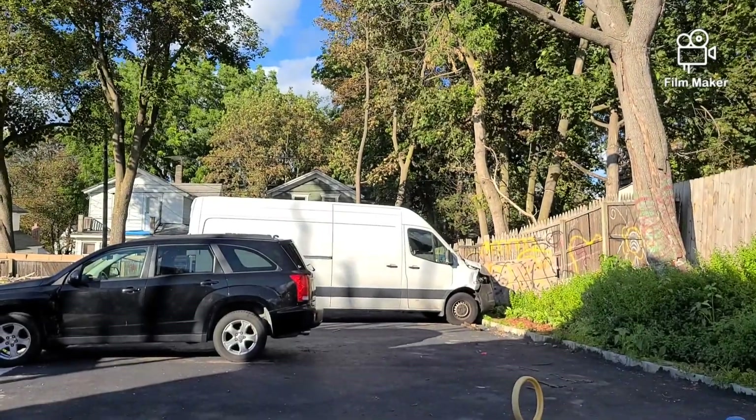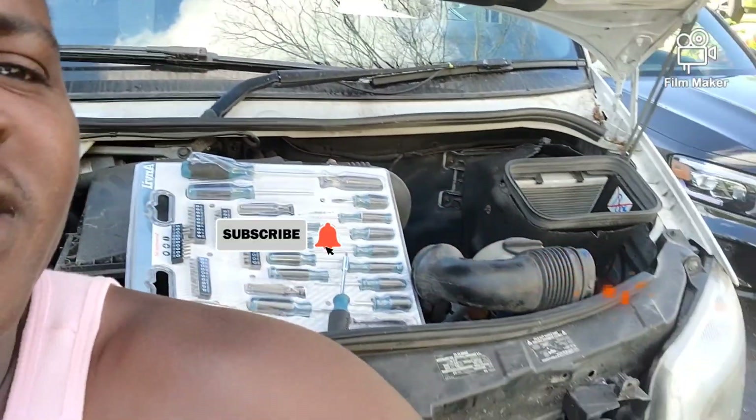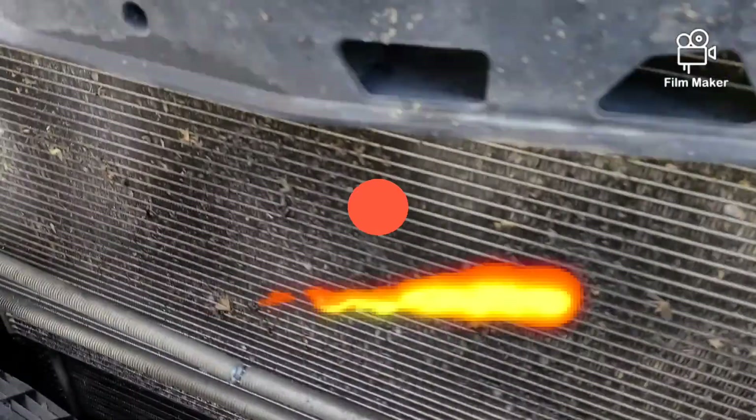Yeah, another truck over there — don't let it make an accident. And then this truck here is going on the street. That's what's gonna be happening — Mercedes, here you go.